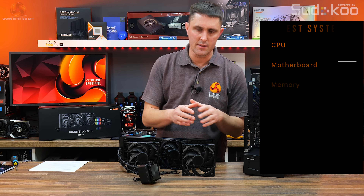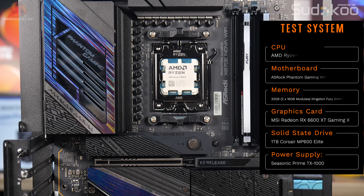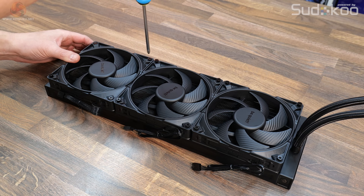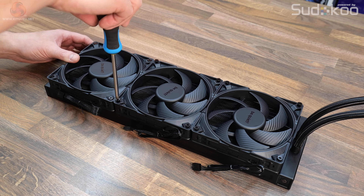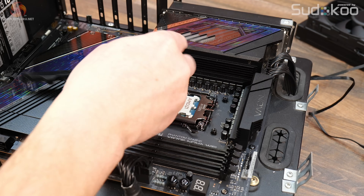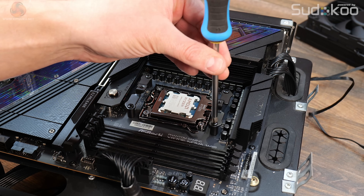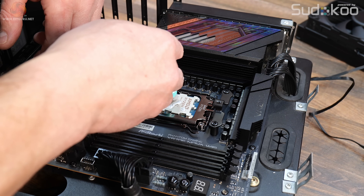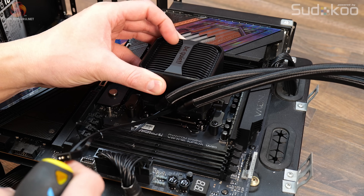We're using our new AMD test system with the AMD Ryzen 9 9950X CPU to test the BeQuiet Silent Loop 3 420. Installation on both AMD and Intel platforms is very similar. First, install the fans to the radiator in either a pull or push configuration depending on the radiator position in your case. Remove the stock AMD upper mounting brackets from the motherboard, then install the AMD AM4/AM5 standoffs and upper mounting brackets. Apply some thermal compound to the CPU IHS — there's no pre-applied compound but a small tube is included. Then align the CPU block with the CPU.